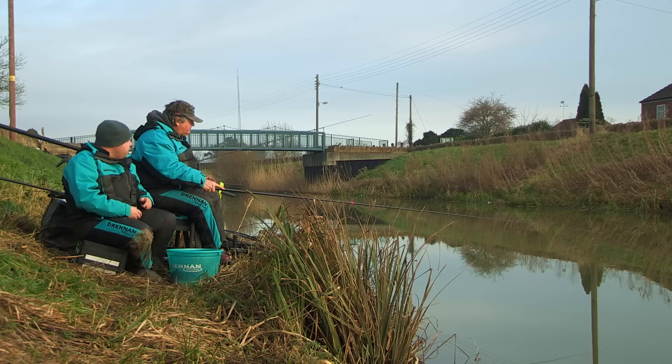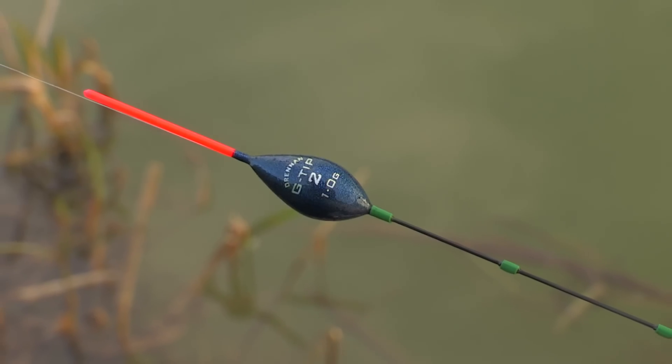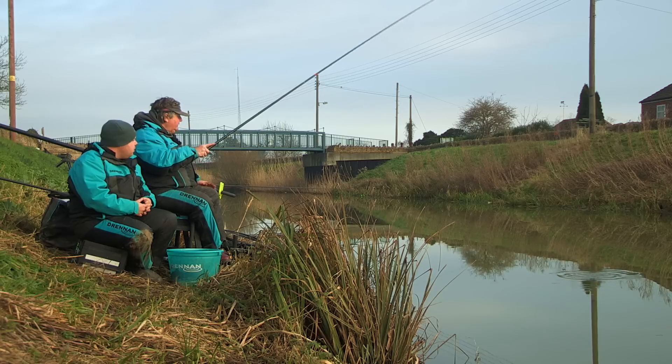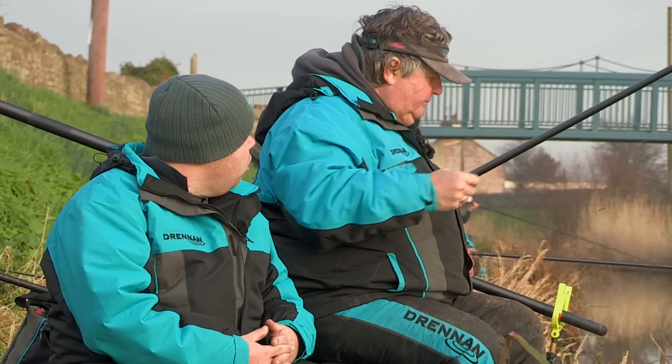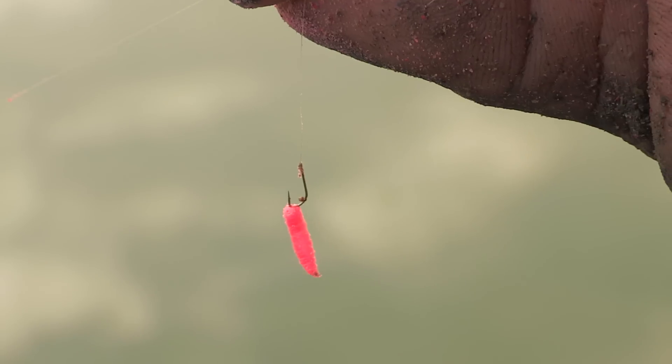Just go through what rig you're using because it looks quite a positive rig. Yeah, it's a ground float bulk down with just two number tens droppers. Quality fish. Yeah, it's nice. And size hook? Eighteen fine wire — fine match. And you're fishing a single pinky on that? Single pinky.